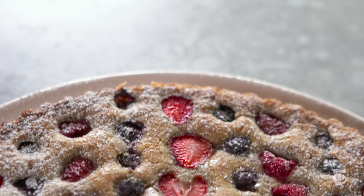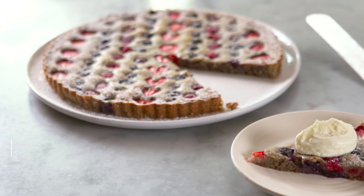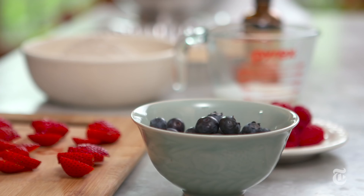Every berry season I try to come up with a new dessert to use them in. I've done buckles, I've done crisps, I've done tarts and galettes, and this is going to be the year of the buckwheat berry stripe cake because it's delicious. Buckwheat berry stripe cake.